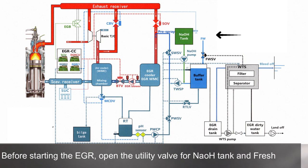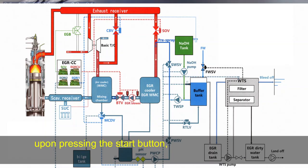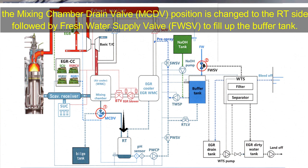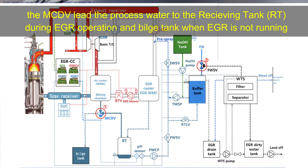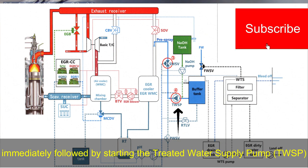Before starting the EGR, open the utility valve for NaOH and fresh water. To start the operation, touch or press the Tier 3 button in the MOP. Upon pressing the start button, the EGR water initiation will begin. The mixing chamber drain valve position is changed to the receiving tank side, followed by the fresh water supply valve to fill up the buffer tank. The MCD will lead the process water to the receiving tank during EGR operation. Next to open is the seawater supply valve for pre-spray, immediately followed by starting the treated water supply pump.